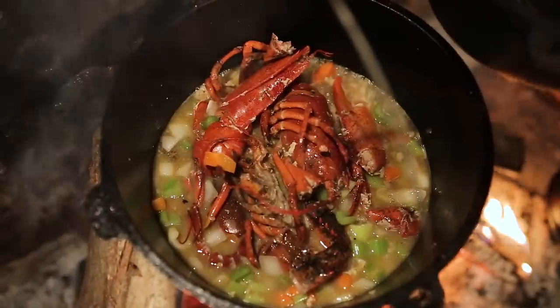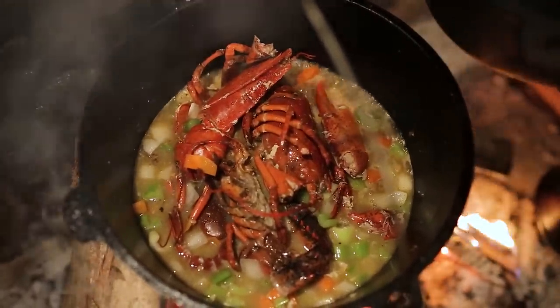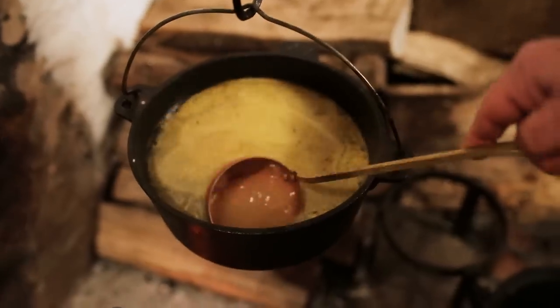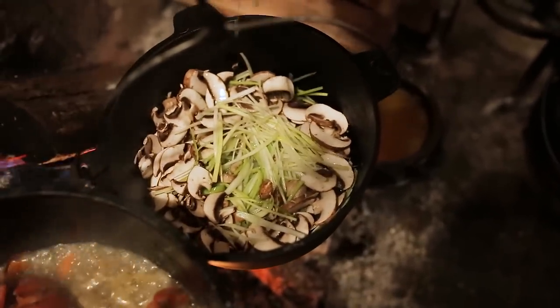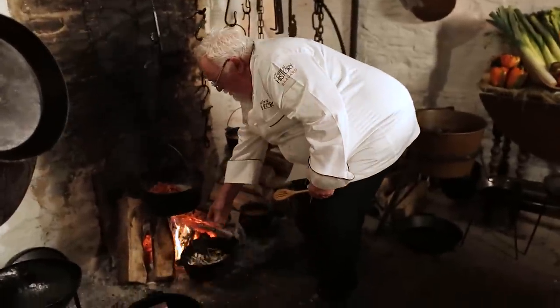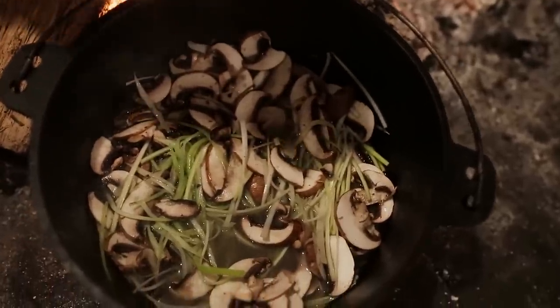Cremini are one of my favorite mushrooms. I take the stem off — I would never discard it, I'd make a stock or mushroom soup — but this recipe is too delicate, because the stems are much tougher than the cap. It goes back on top of the leek on a very slow simmer. You can see how the lobster cooks down beautifully. A little bit of chicken stock, just a little. And now the fun begins — the coffee infusion.